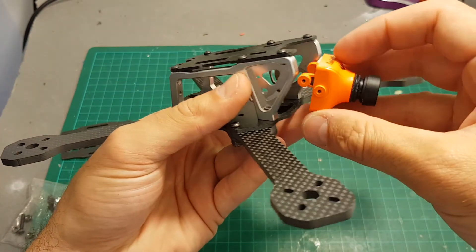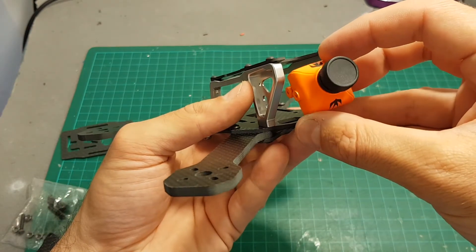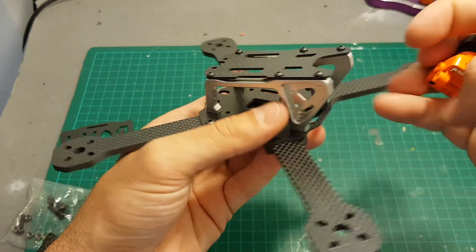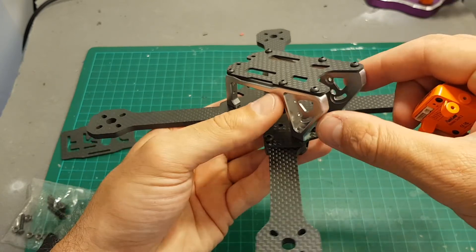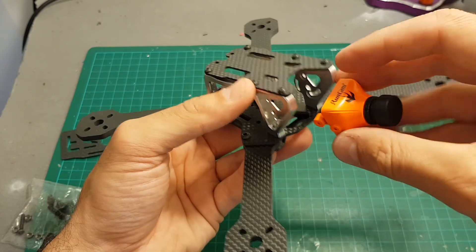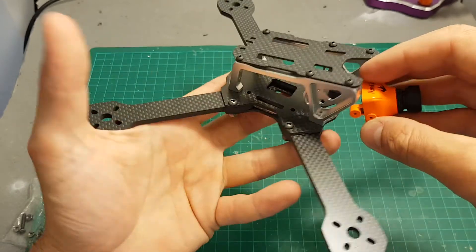This frame is designed to work with cameras like the RunCam Swift 2 and the Arrow 3, and they will fit just right in. Before placing the side plate you'll need to put the camera inside and wire everything up.